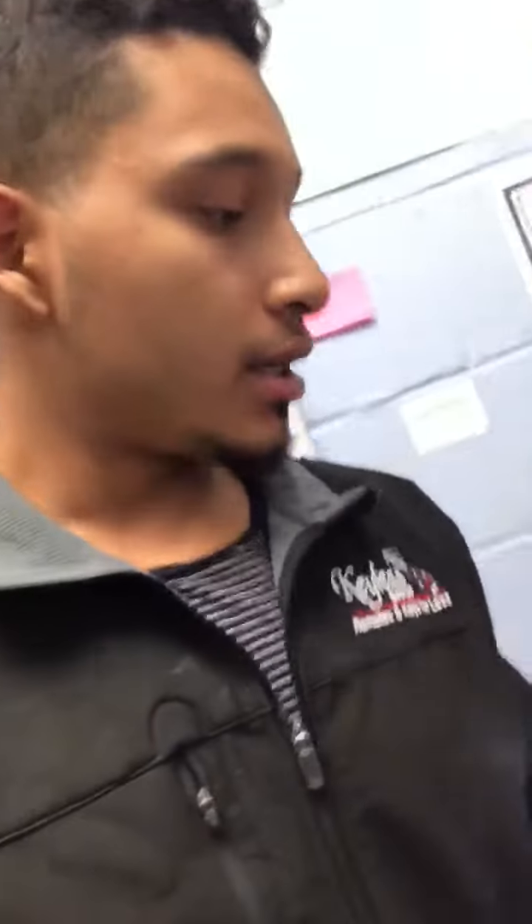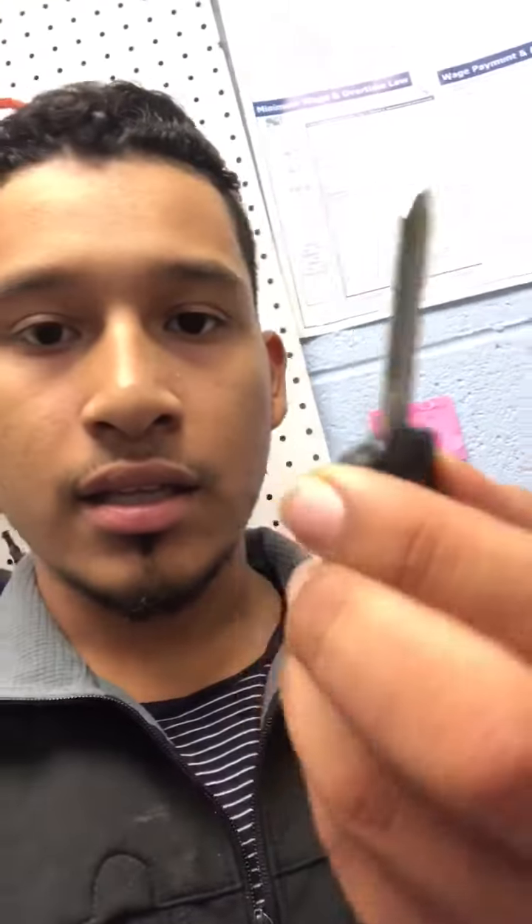Hey guys, it's Kevin from Keyless Shop at Frederick. I want to show you guys how we cut a laser cut key with the Mini Condor. We just had a customer come in with a Chevy Cruze — this is the laser cut key and we're gonna replicate it. These aren't standard keys like the Nissan; it's a laser cut key.